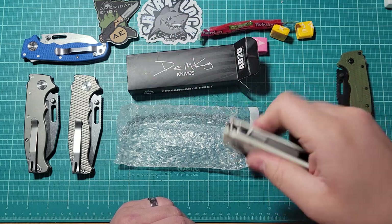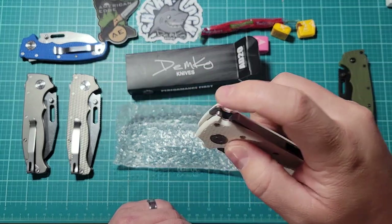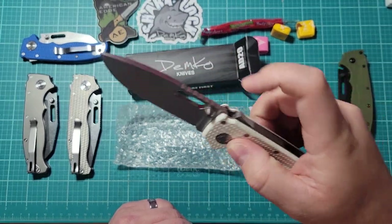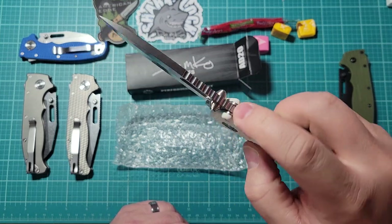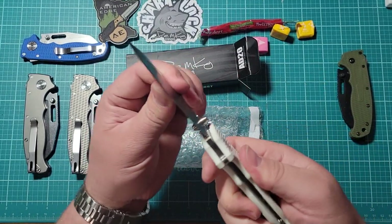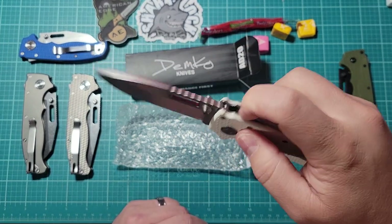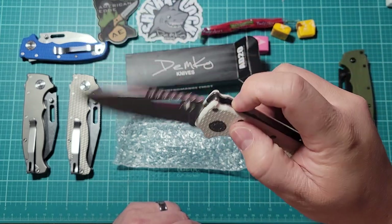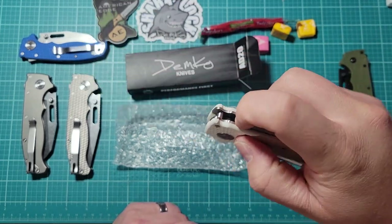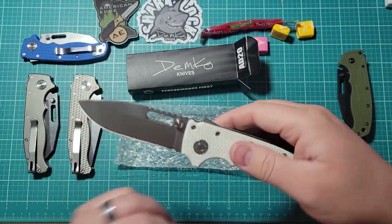Very clicky. The lock is a little bit sticky — it kind of doesn't want to go back. I think I've heard of that though. Yeah, the lock is really sticky when you're trying to close it. Opening it is not as easy, but then it sticks when you try to close it sometimes. Maybe you just have to break it in.